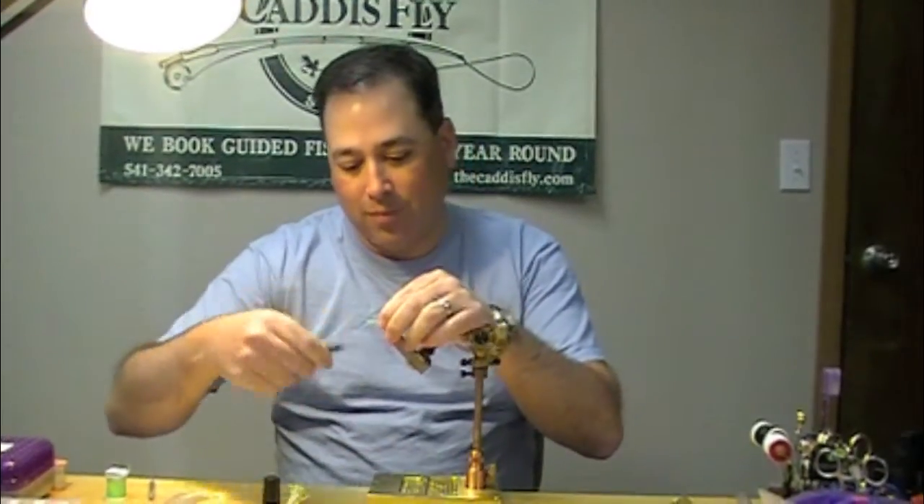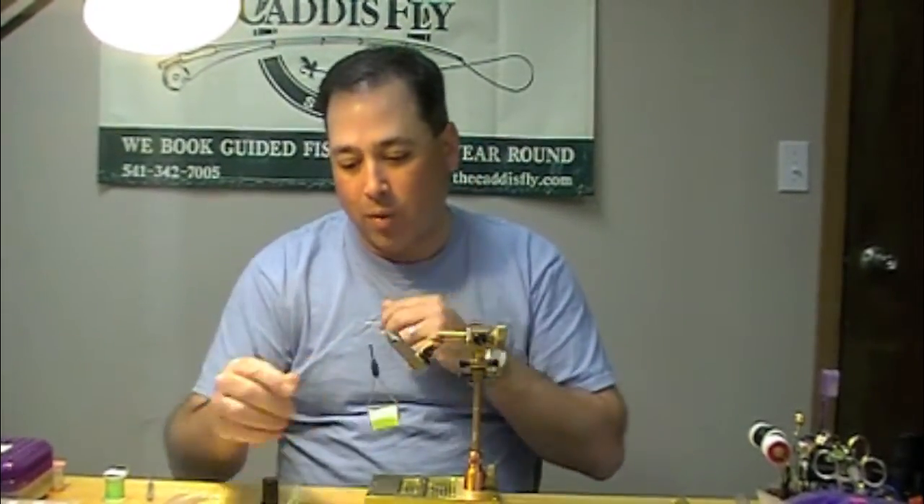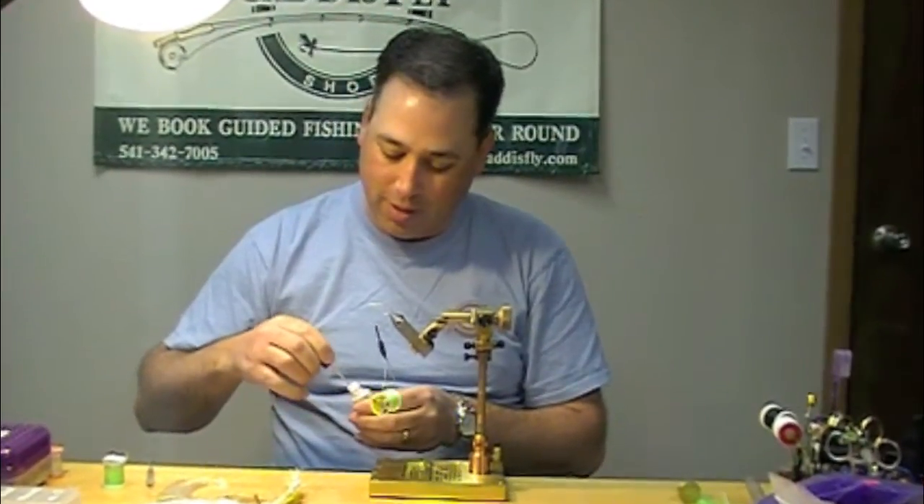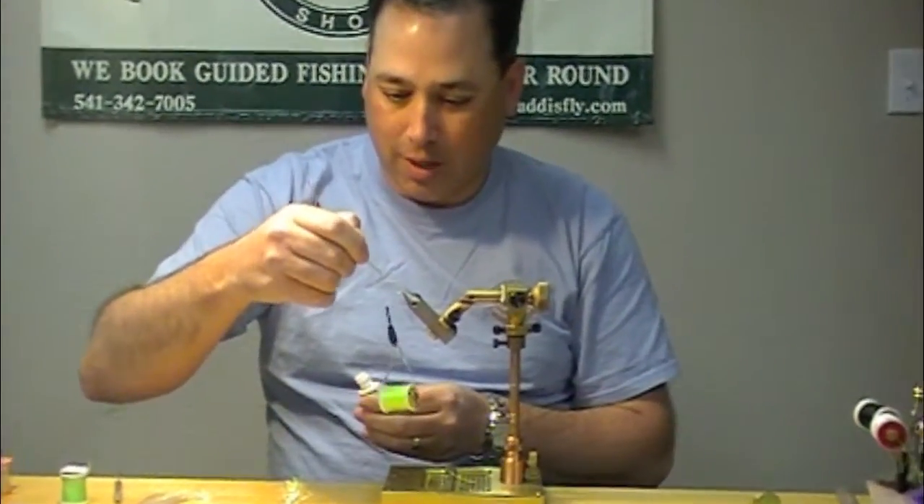This is a Shadfly. My name is Tony Torrance and we're going to show you how to get her done. First of all, we're starting with a saltwater number 4 hook for shad — your choice. There's a lot of good ones out there.